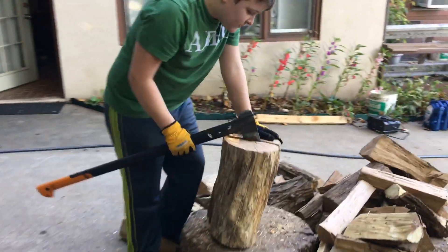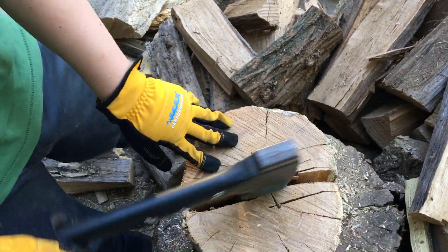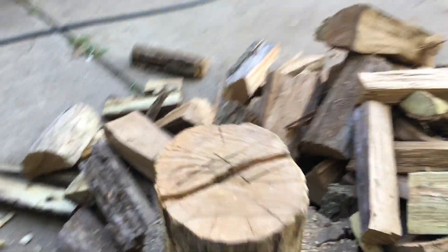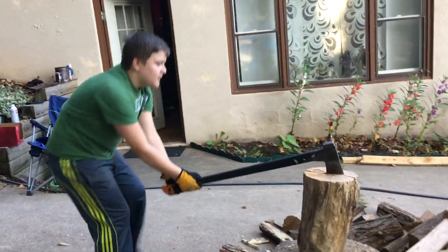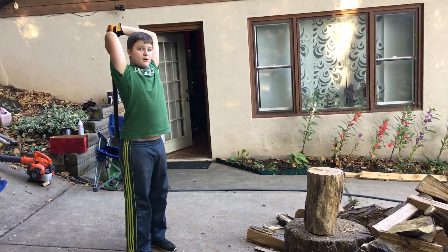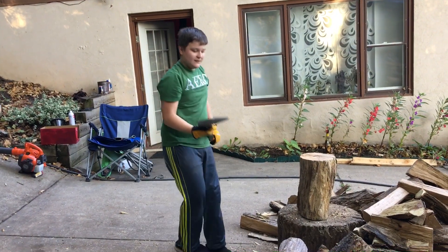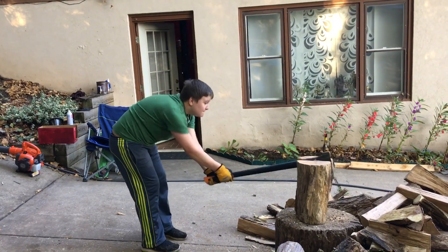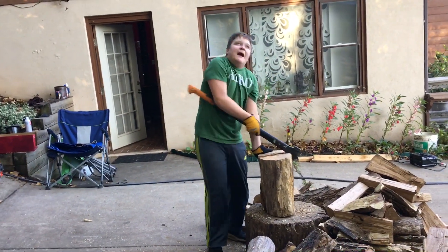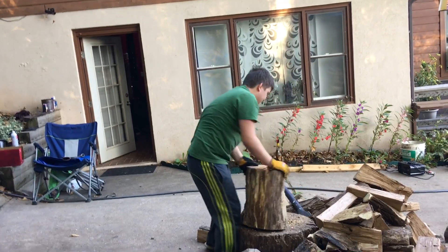Alright guys, come over here. When this happens — whenever the axe gets stuck — you have to wait for the axe to release, because it's still under pressure when it's inside. When it's done releasing like that, you should move away cameraman, and I should chop it down. Missed it. Happens all the time. Everybody makes gaming videos — here we're chopping wood instead of gaming. You want to get the axe out somehow. There we go.